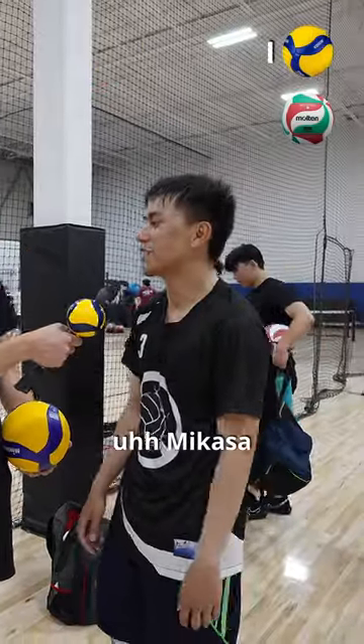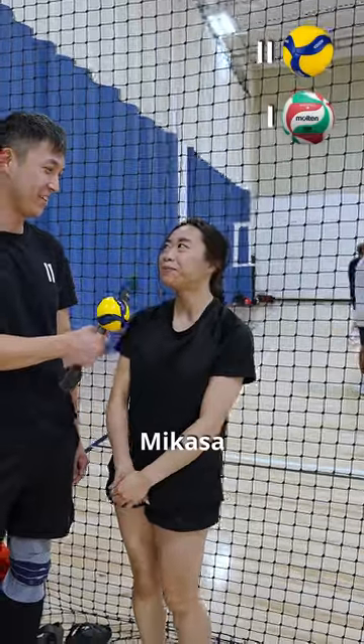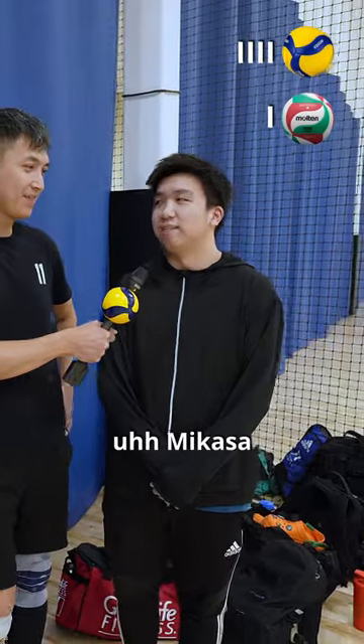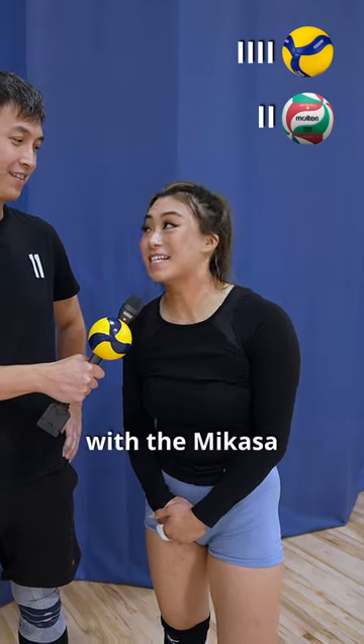Mikasa or Molten? Mikasa. I actually like the Molten. Mikasa. Mikasa? Mikasa. The Molten feels really nice, but if you play in Edmonton, you probably play with the Mikasa. Mikasa.